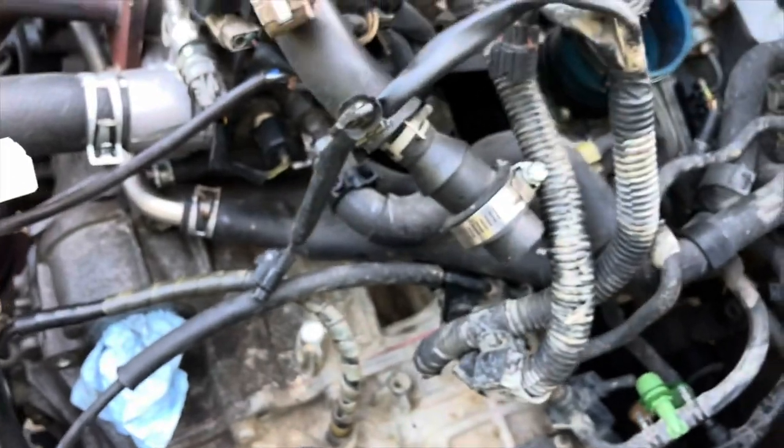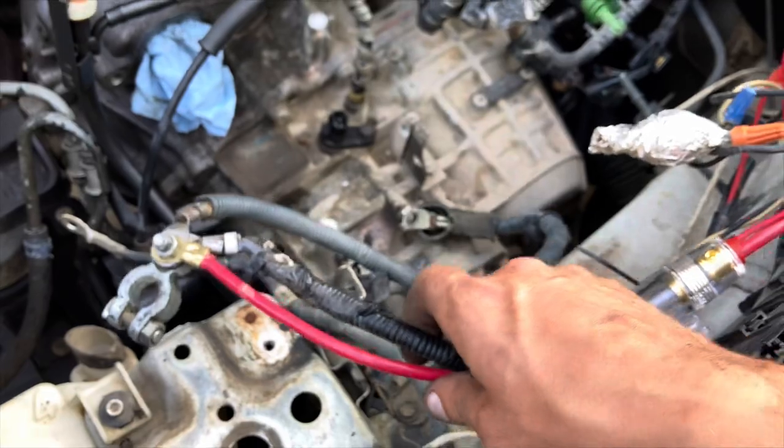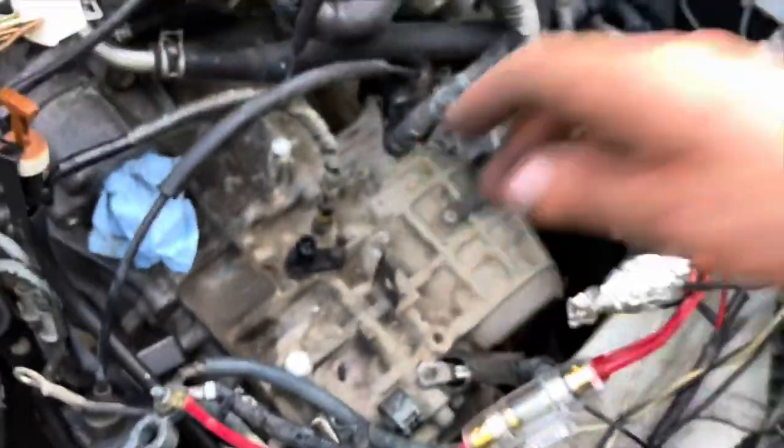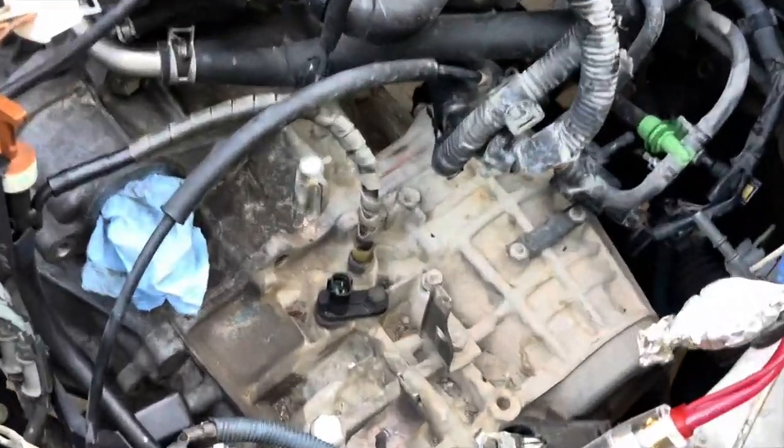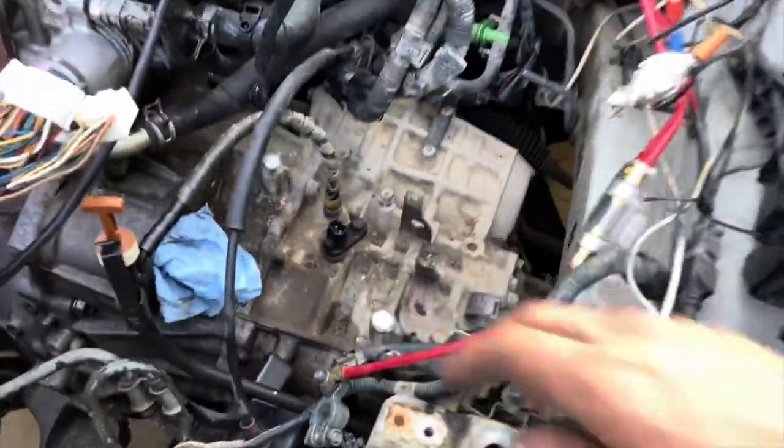Now all the wiring is free - just lay it off to the side and make sure you separate it, don't get it tangled up with your battery cables or anything. That's pretty much all of the electrical - yay.